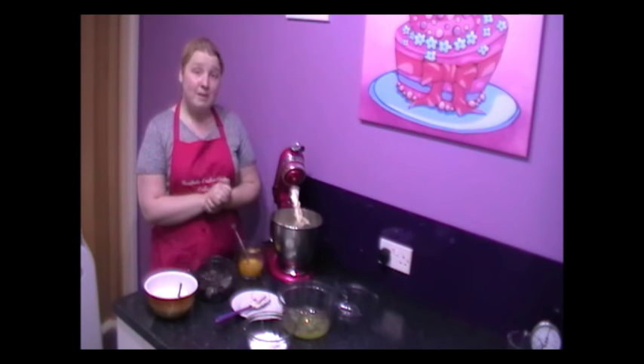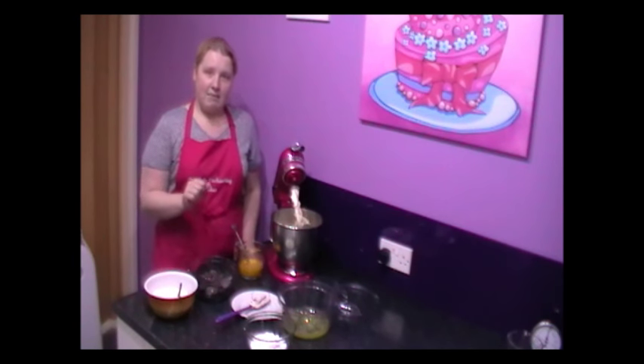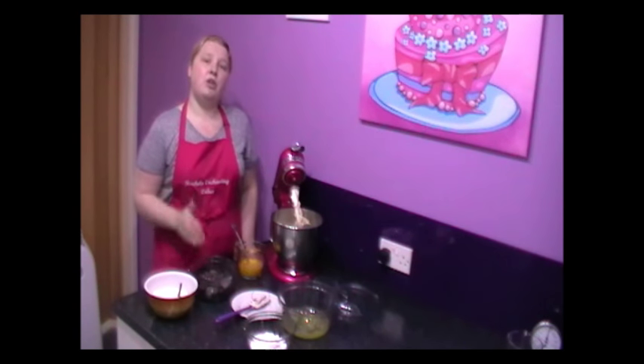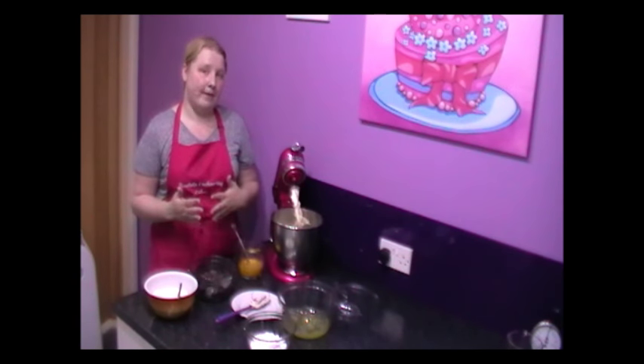I've just creamed my mixture and I'm going to put an image on for you now so you know when it's been creamed correctly. After looking at that image you'll notice that there are no grains of sugar left — that's when you know your creaming's finished. We've just mixed the butter and the sugar together but we haven't over-mixed it.